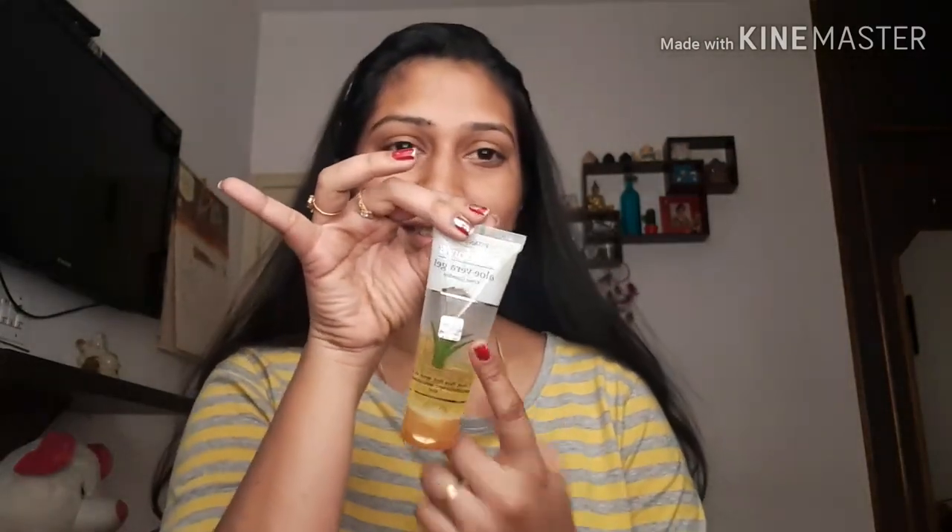First, I'm going to use Patanjali aloe vera gel to prime my face as a primer and moisturizer.